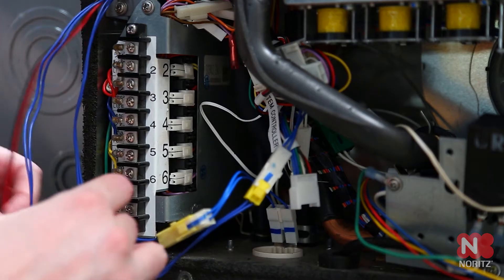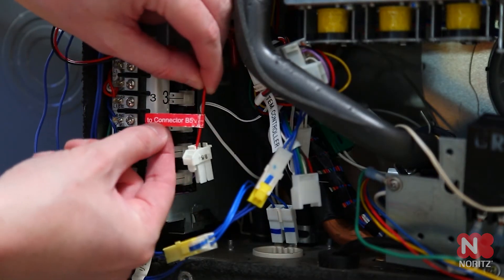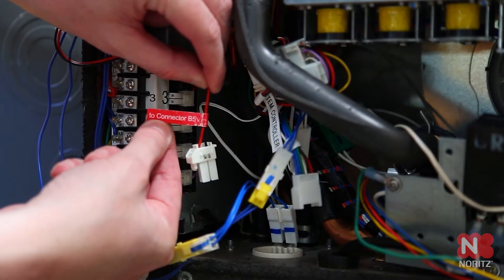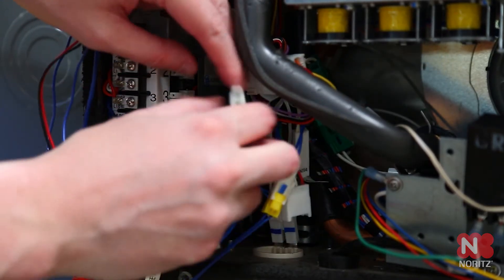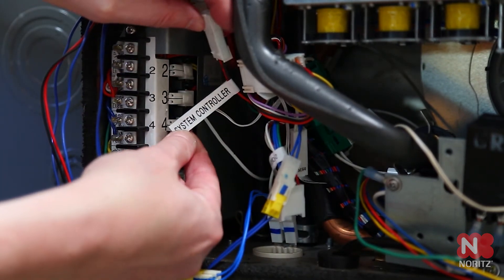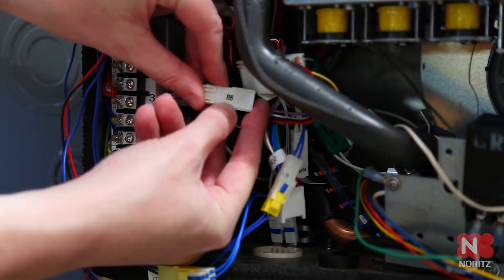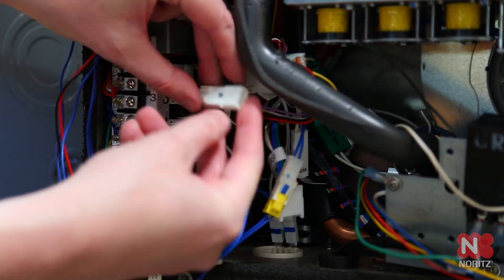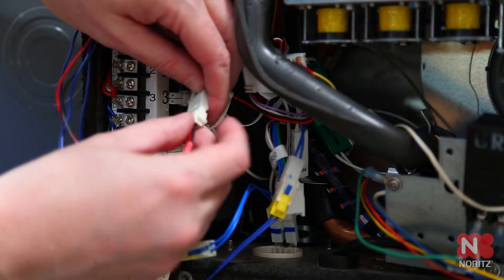Grab the black and red pair of wires coming from the system controller labeled 2 connector B5. Find the black and red wires inside the unit with the tag that says system controller. The plug will also be marked B5. Connect the two sets of wires together and move them out of the way.